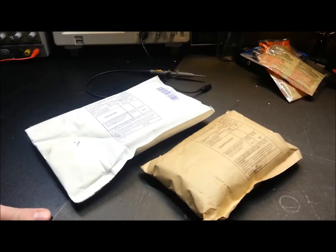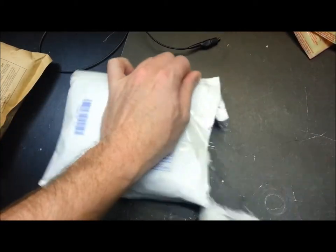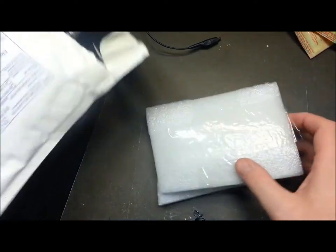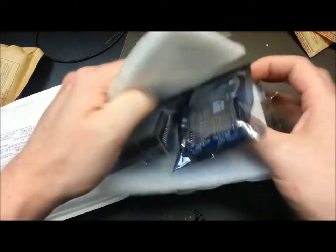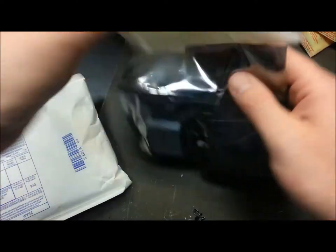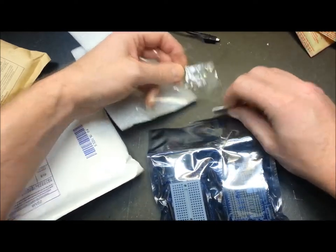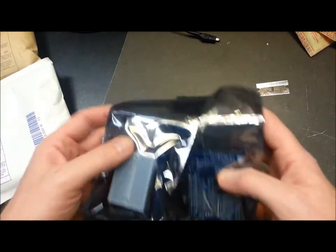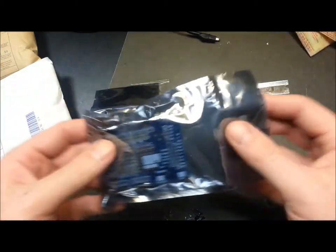Welcome back, really glad you could join me today. We have a couple of packages that arrived and we're gonna take a look and see what we've got. All these Arduino components seem to use anti-static bags, which is kind of cool and handy, because sometimes when you buy ICs and stuff they don't come in anti-static bags, so it's good to have spares.